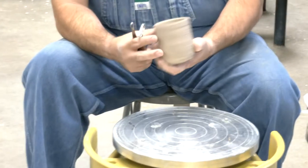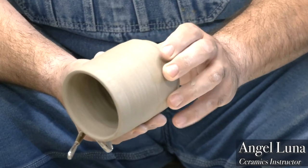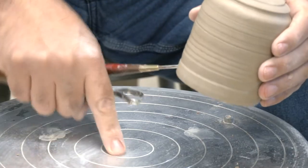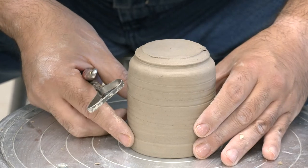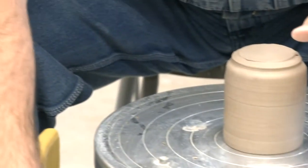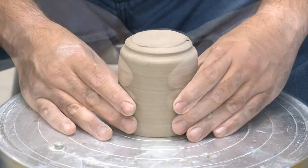This cylinder was made last week and now it's stiff enough — the consistency is like a hard cheese, ready to cut. I'm going to put it on the wheel head, which has circles on it to give me a guide for centering the piece for trimming. I also have my trimming tools from the pottery kit and I'm going to get ready to take off this excess weight, but first I have to get it stuck to the wheel head so it doesn't fly off.